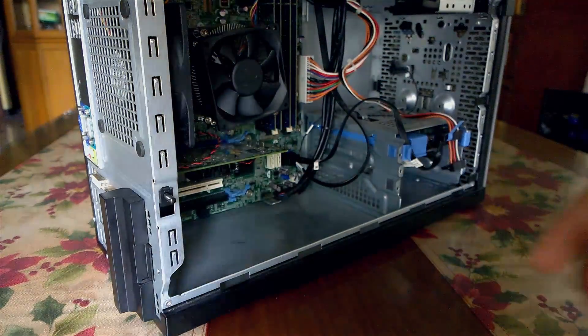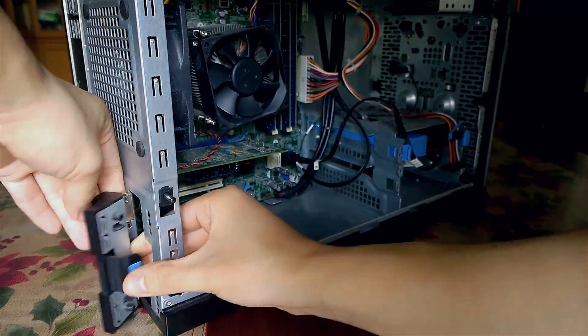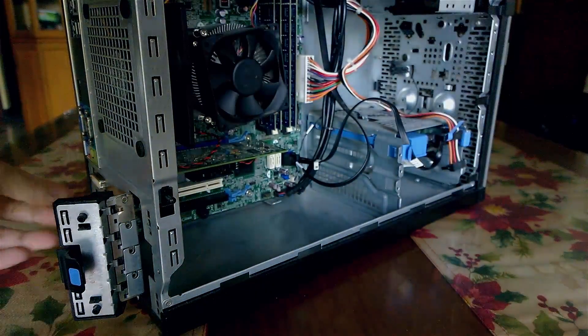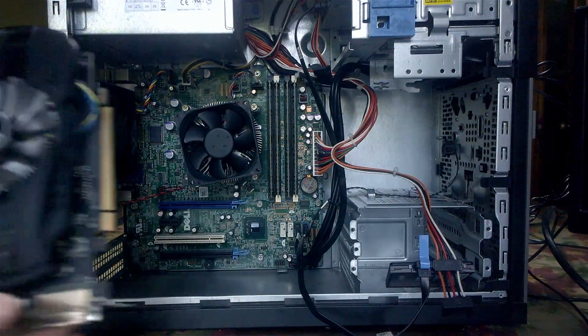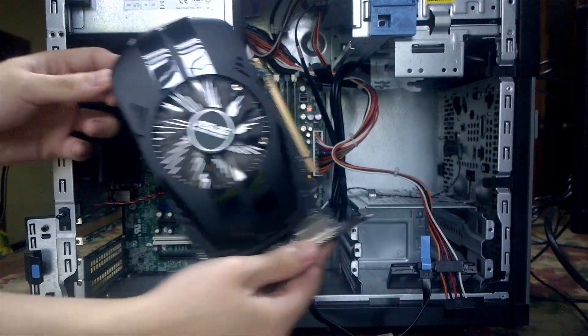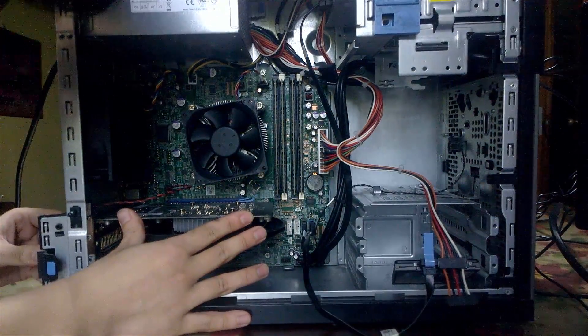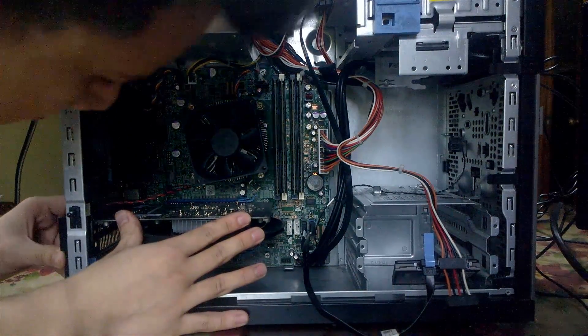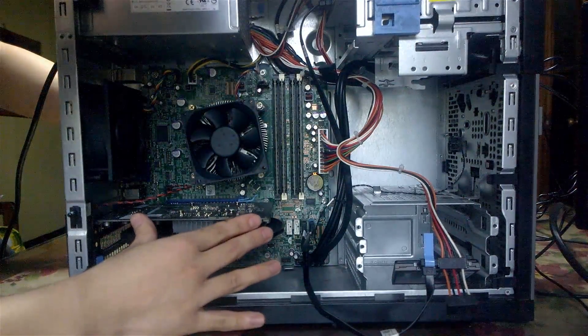For PCI expansions there are no screws required — just open the latch, put in your expansion, and slot it in. We are putting in an Asus Phoenix 4GB GTX 1050 Ti graphics card. Installation is very easy: once you have the latch open, just put it in the topmost PCI slot, the blue one.